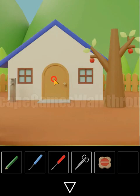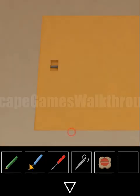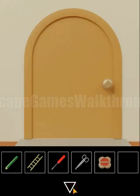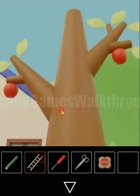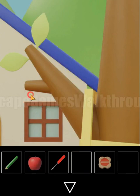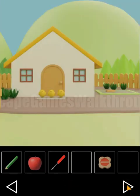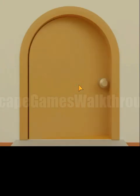To use the hook we need to go again to the cow's house, open the manhole, and get the ladder. With this ladder we climb up the tree and use the scissors to cut an apple. That's the second ingredient collected.